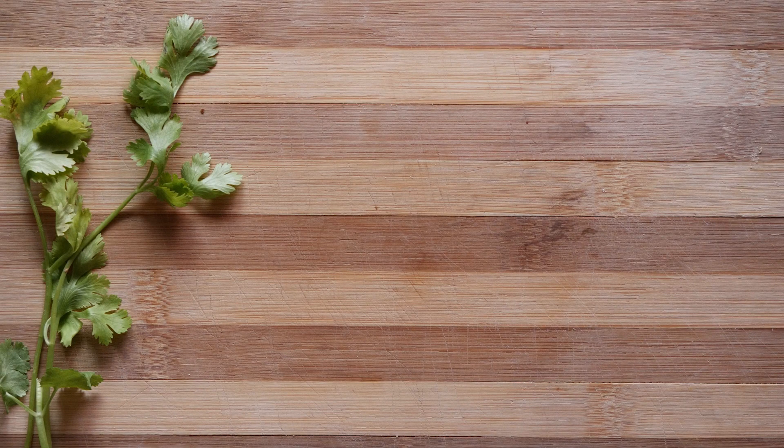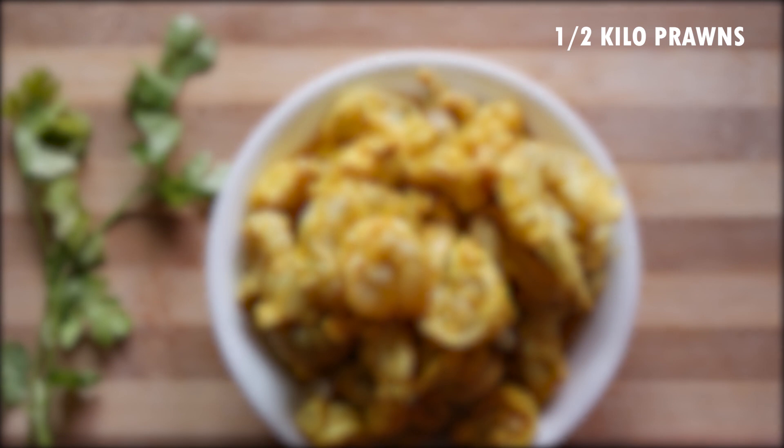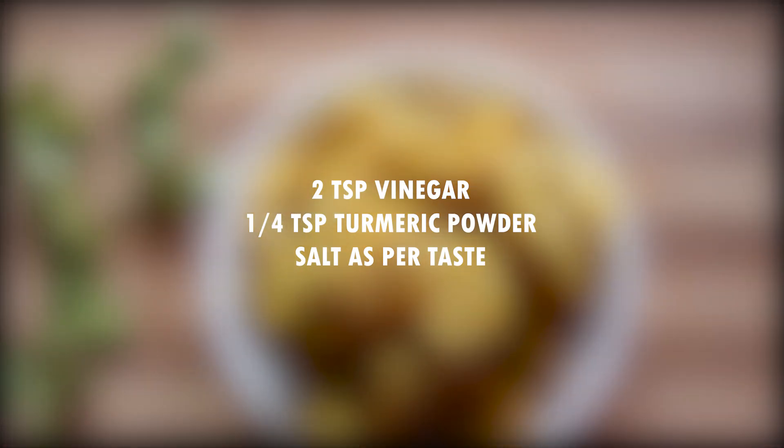To make our home-style prawn masala, we'll take half a kg of prawns, shelled, deveined, and cleaned properly. Then marinate for one or two hours in two teaspoons vinegar, quarter teaspoon turmeric powder, and salt to taste.